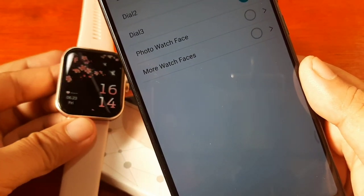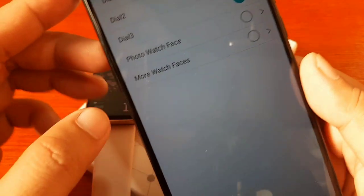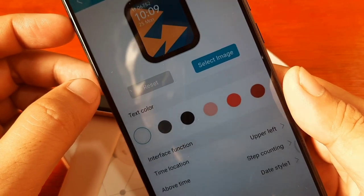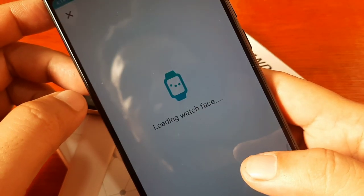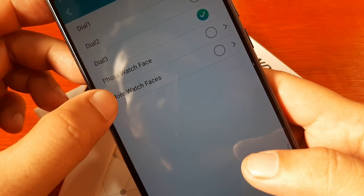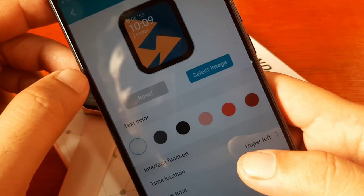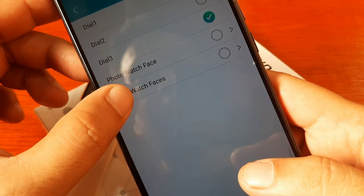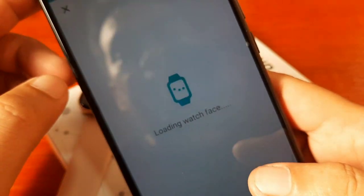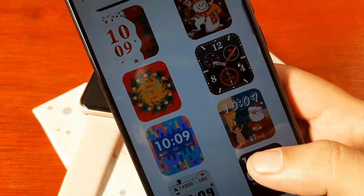Initially I thought we only have three watch faces here and you cannot download additional watch faces for this smartwatch. But actually you can — we have a photo watch face as the custom watch face option, and we also have more downloadable watch faces available.